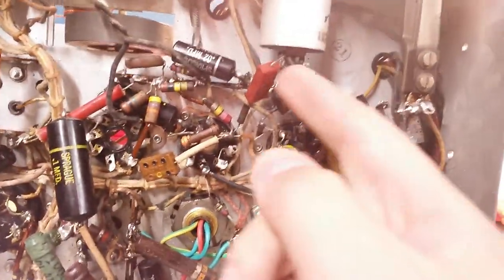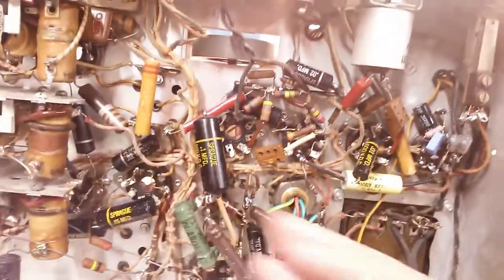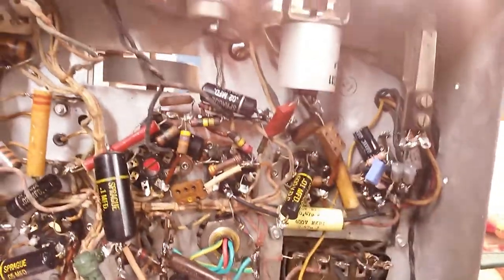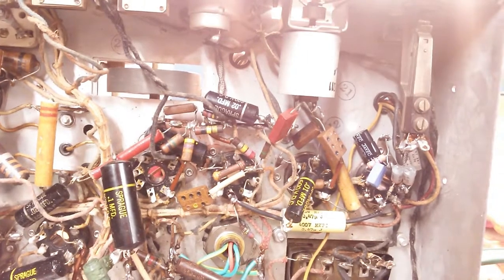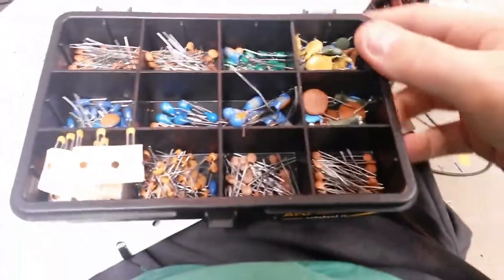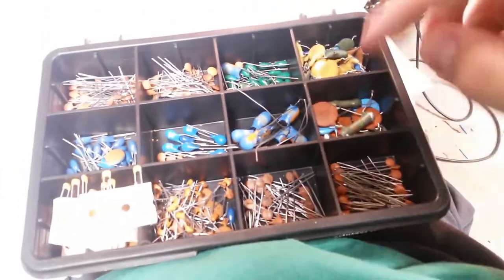Unsoldering that wasn't very hard. Whoever recapped this before was kind enough not to wrap the capacitor completely around, which made it a bit easier. These caps did not exist in 1939, so this was a later recap. I'm having some issues mainly with not having enough parts, but then I looked and I have disc caps — a lot of disc caps that would work just fine in here.